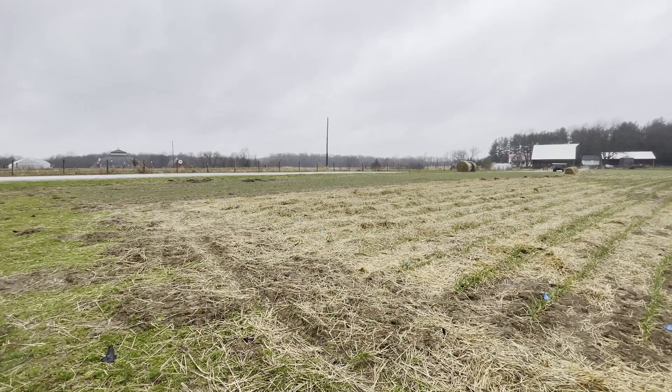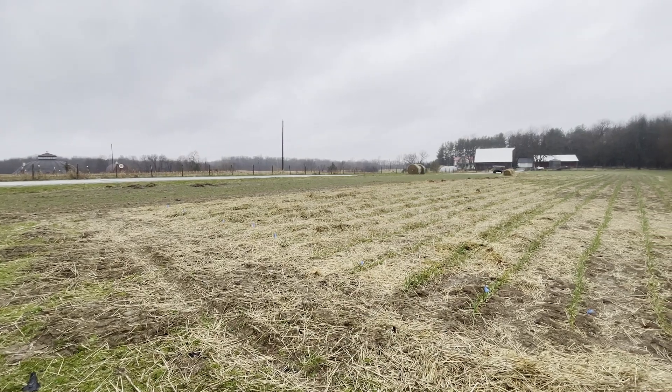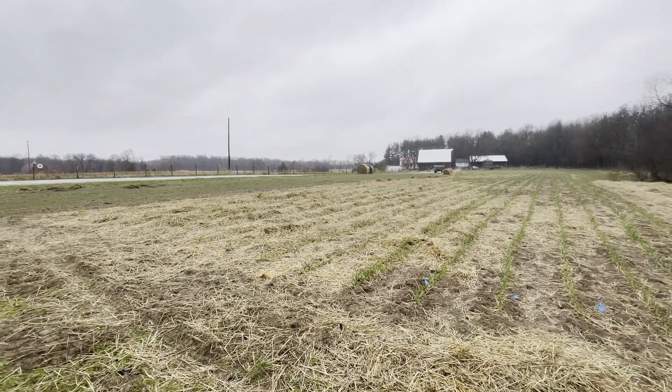For us, it's building organic matter and nutrients. We're looking at what are those open windows where we can be adding additional seeds to the soil, to give back to our soil so that it can continue to help us grow really good crops.